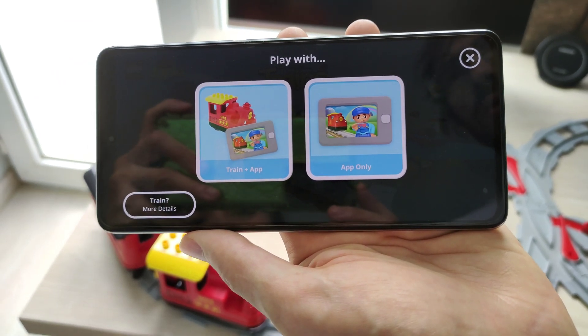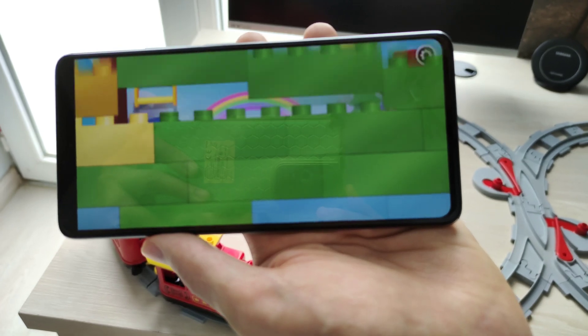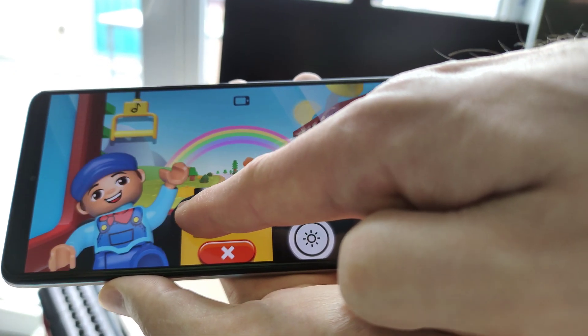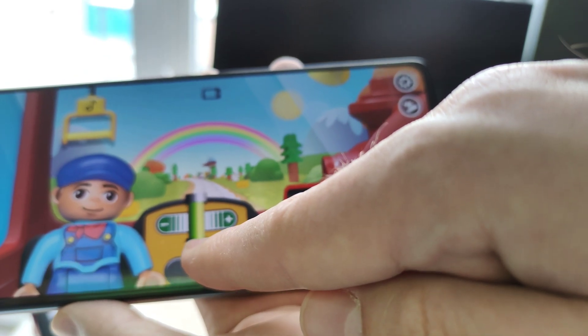You can also choose steam train in app-only mode, and in this case the app lets you play with the train like a small game, even if you don't have the actual physical toy.